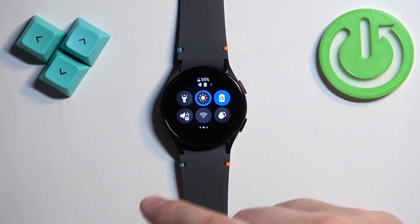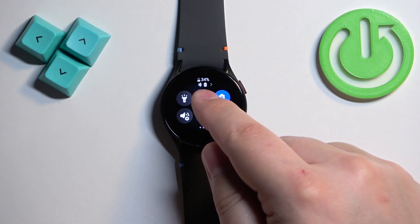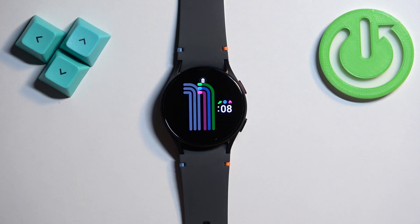You will see the message 'power saving'. The icon will get highlighted and also it will appear right here at the top. And if you go back to the watch face, it will also appear on the watch face, which indicates that the power saving mode is enabled.